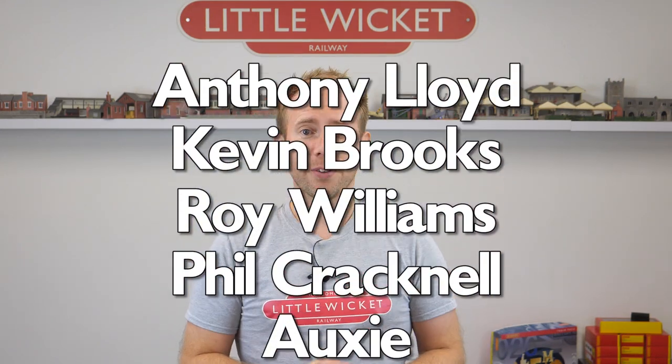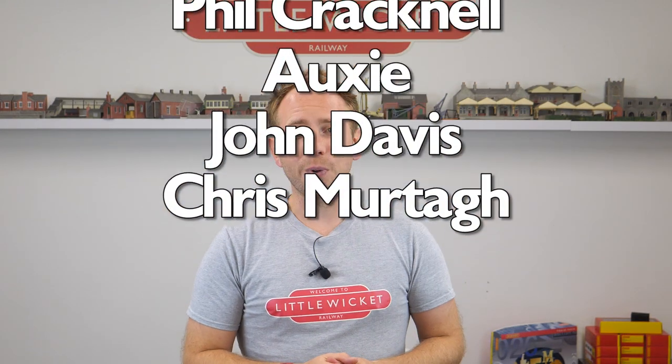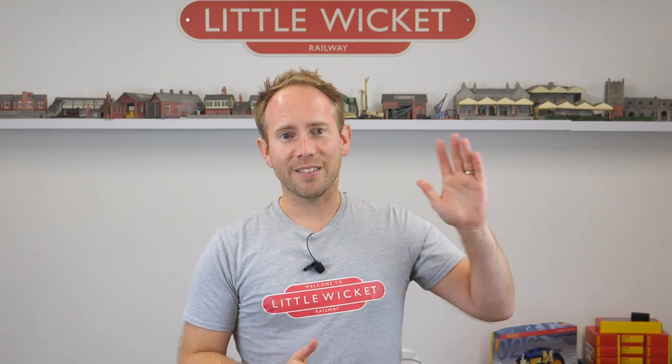So there we are — hopefully you found that useful. If you did, please give the video a like and subscribe to the channel. A big thank you to the channel's YouTube members and patrons whose names are on the screen now — you guys make all this possible and I'm really grateful for your support. That's it for this video, thanks for watching and I'll hopefully see you again soon.